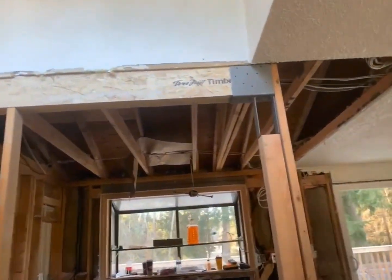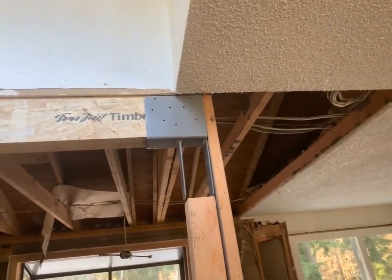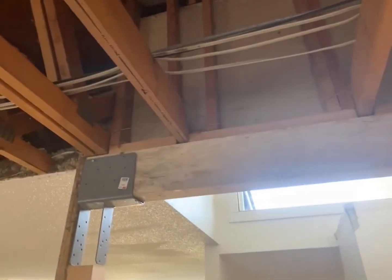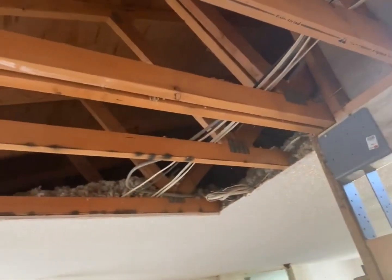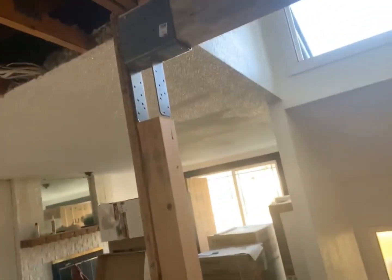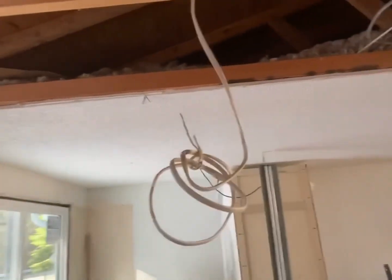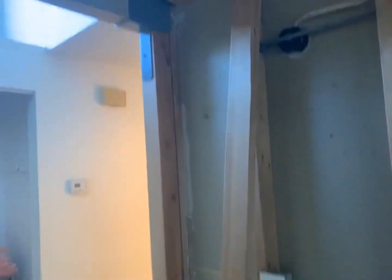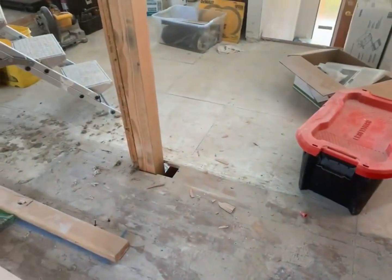That LSL timber strand beam will basically be carrying the load of the roof line — all that just to carry that little roof line right there, because they decided to cathedral this out a long time ago when they originally built the house. You've got your trusses and we cannot cut into those, so there's a truss that carries the load all the way across on each end. Then this timber strand beam will be carrying the load here, and the posts will go down through the floor on both sides and sit on that beam I showed you earlier.